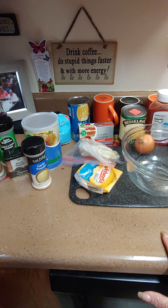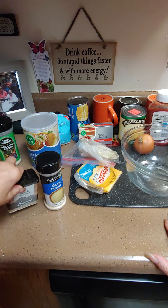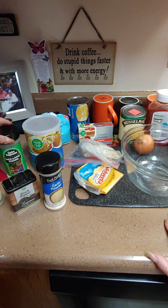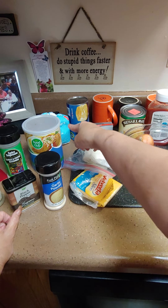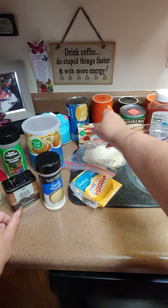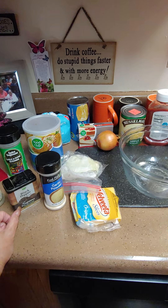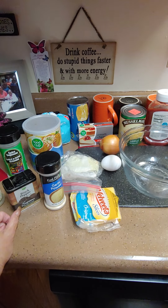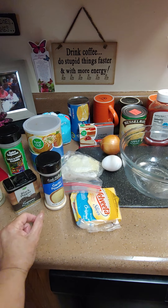You're gonna need some rosemary, garlic powder, black pepper, bread crumbs, garlic pepper, Velveeta cheese, provolone cheese, powdered sugar, biscuits, cream cheese, apple, an onion, an egg, ketchup, ground turkey, and some crinkle fries.